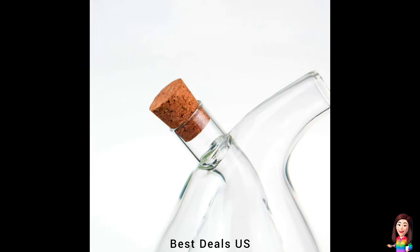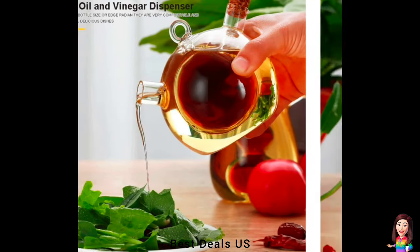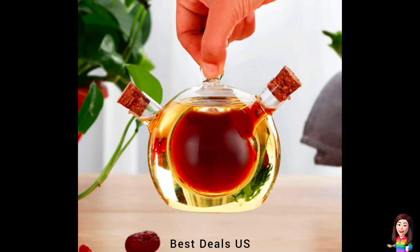23. Dispenser — high borosilicate glass material; the oil and vinegar dispenser bottle can withstand high temperatures. Product link is given in the twenty-third link.